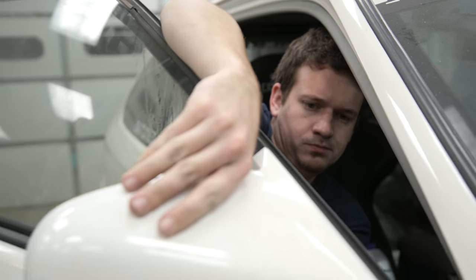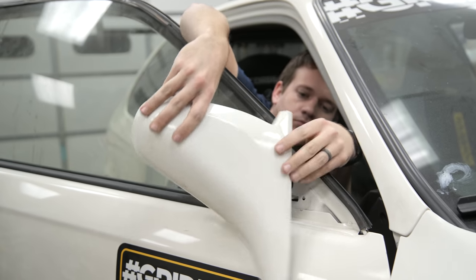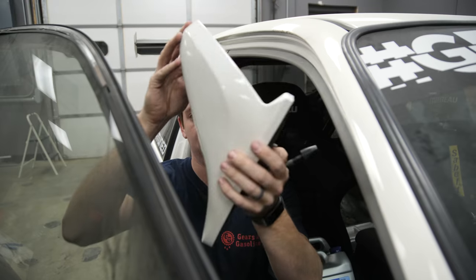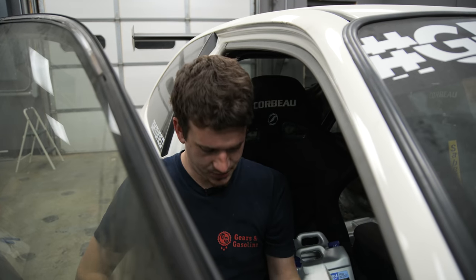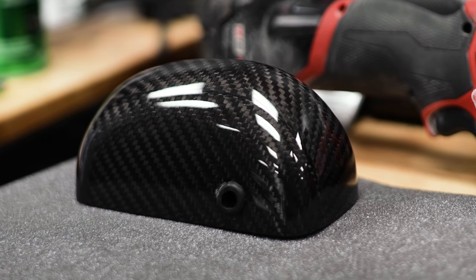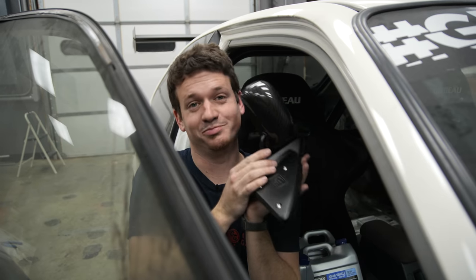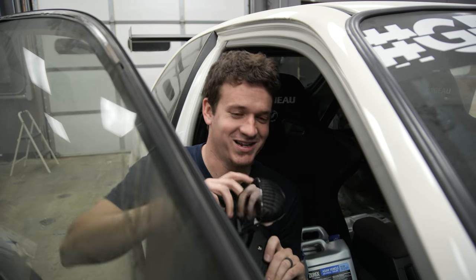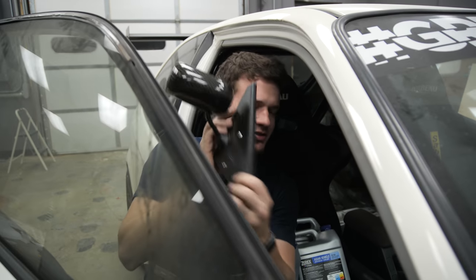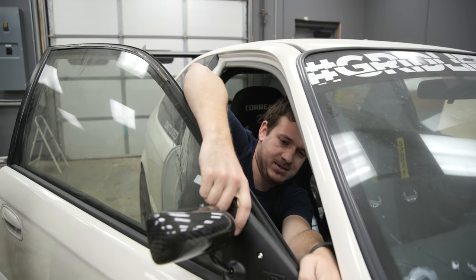Now that I'm hooked on carbon, I'm going to replace the OEM mirrors with some more drag-reducing APR carbon fiber mirrors. I've removed the stock mirror and we're putting in some not-stock mirrors. It's controversial whether these actually reduce drag or not — but they look cool, so I'm putting them on anyway. They're much smaller in footprint, and because I'm allowed to run them in the class, I'm going to use them.